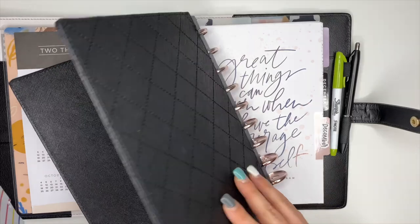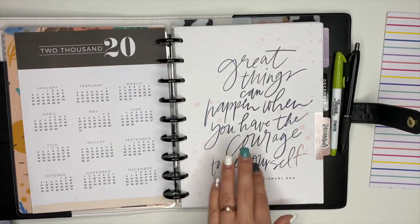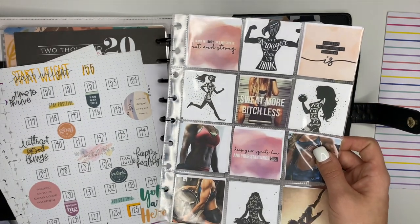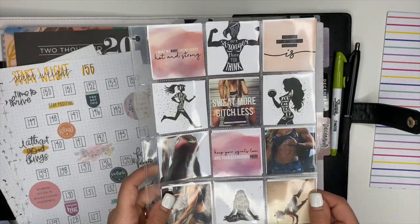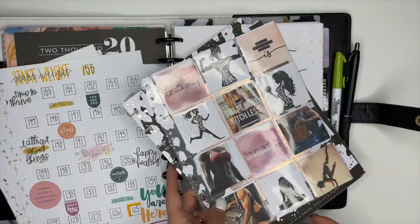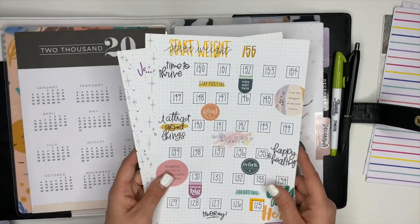We're going to flip these over here, and then from there I'm going to add in this vision board that I created a long time ago. I want to put it back into my fitness planner — I love this one. I'm actually going to stick this one up front, so it's going to go in front of the goal section. And then from there I'm going to put in my weight tracker.